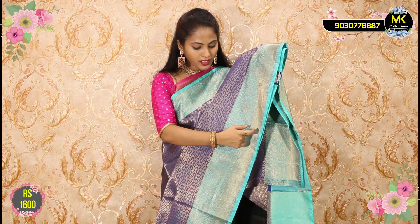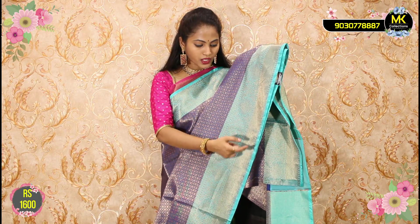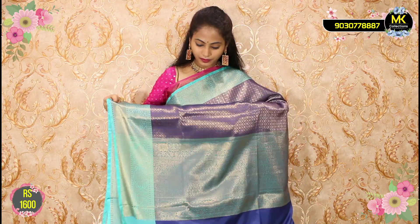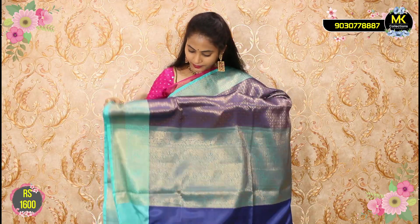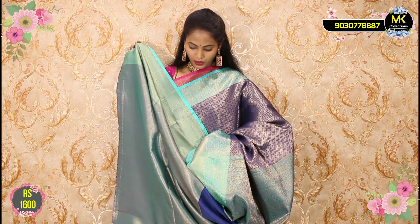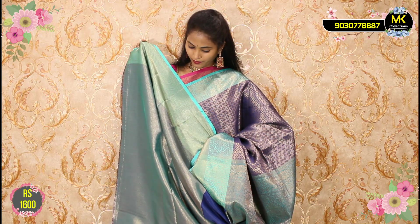If you look at the border, this is the same border on the second side. This is the cutty border with dots design. Border and blouse included. Only ₹1600. This collection is available at MK Collections.